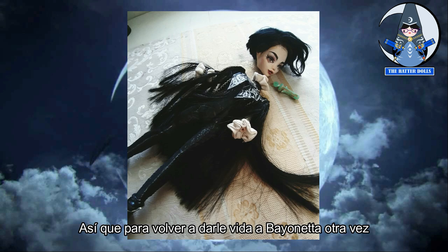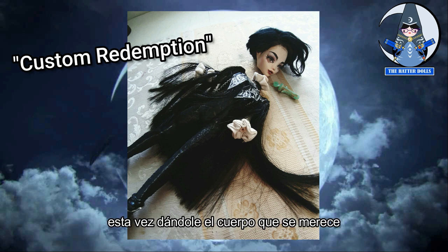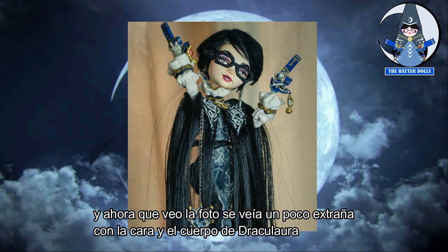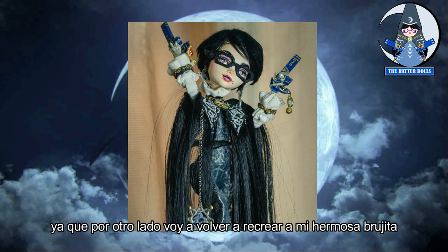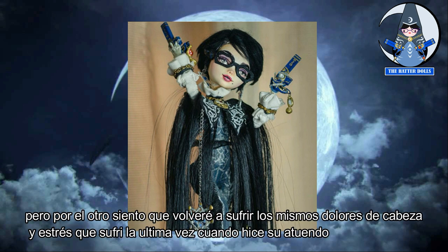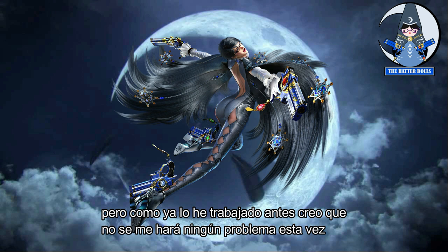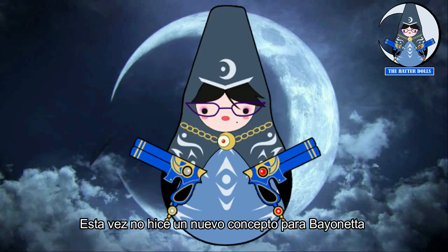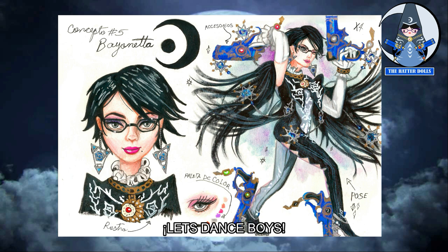To bring Bayonetta back to life again, I decided to do a costume redemption, this time giving her the body she deserves. I had several mixed feelings with this project — on one hand I get to recreate my beautiful witch again, but on the other I felt I would suffer the same headaches and stress from making her outfit the first time. Making those clothes was complete madness. But since I worked on it before, I don't think I'd have any problems. I also saved the old concept I made for the first doll, so without more to say, let's get started!